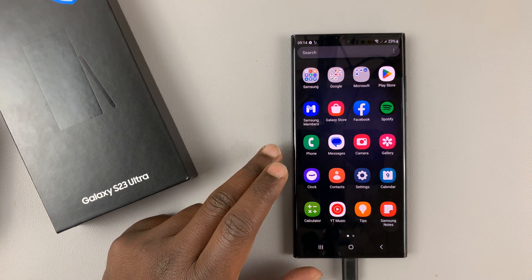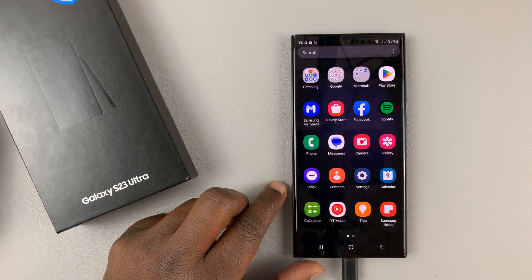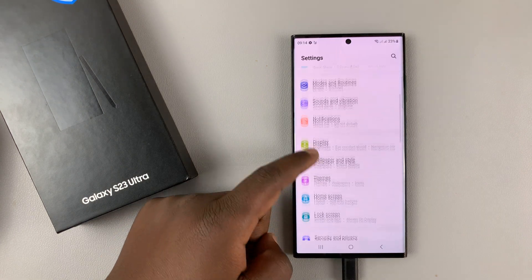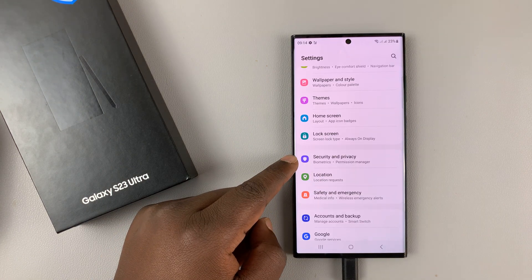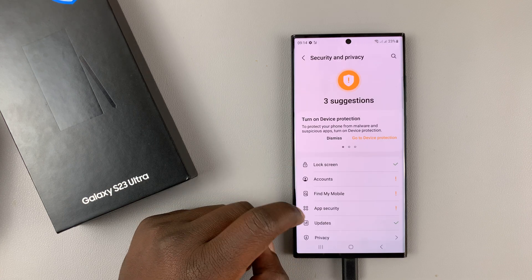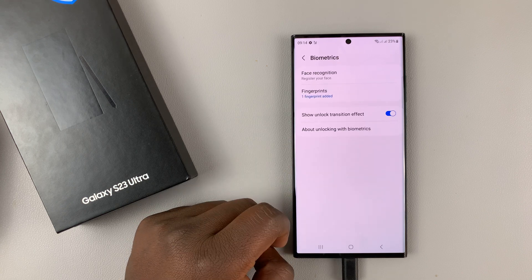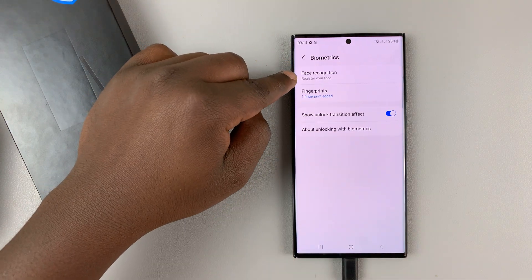Here's how to set up face unlock on your Samsung Galaxy S23. Go into Settings, then under Settings go to Security and Privacy, tap on that, and then under that go to Biometrics, tap on that, and you should see Face Recognition.